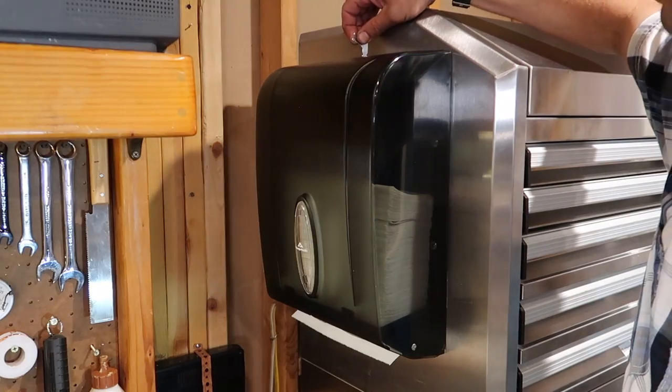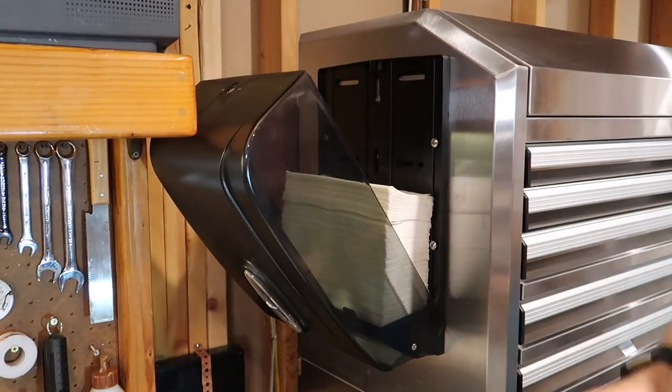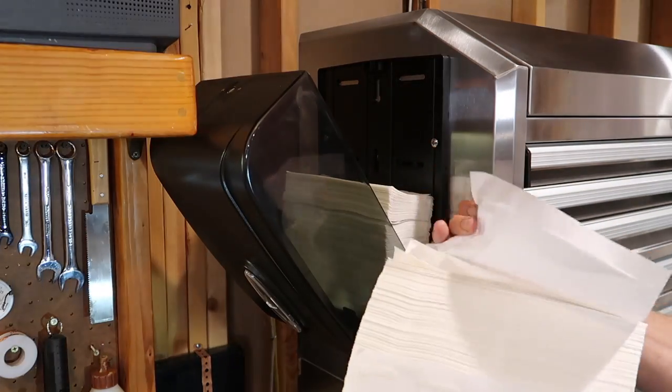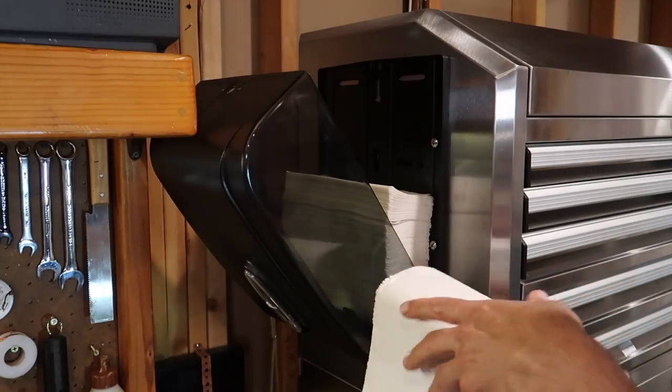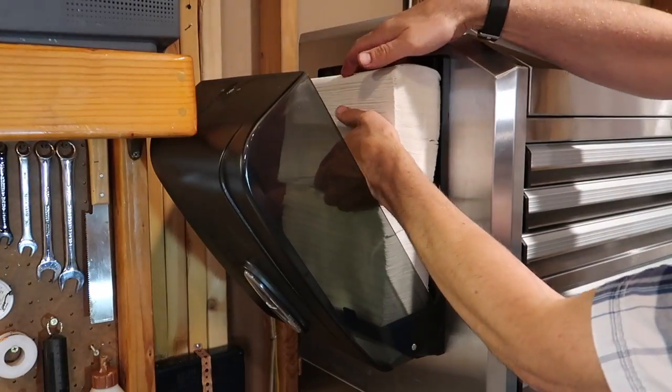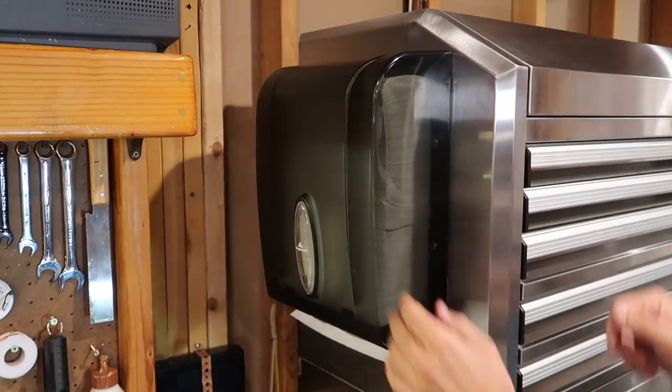Now these are the multifold — I think they're called C-fold paper towels. You can get a box of these at Costco. Costco doesn't sell the dispensers but they sell the paper towels for them, so I'd recommend getting them there and they're cheap as well. I love it, use it all the time. Totally recommend having it near your workstation. I'm going to put one up in my garage as well.